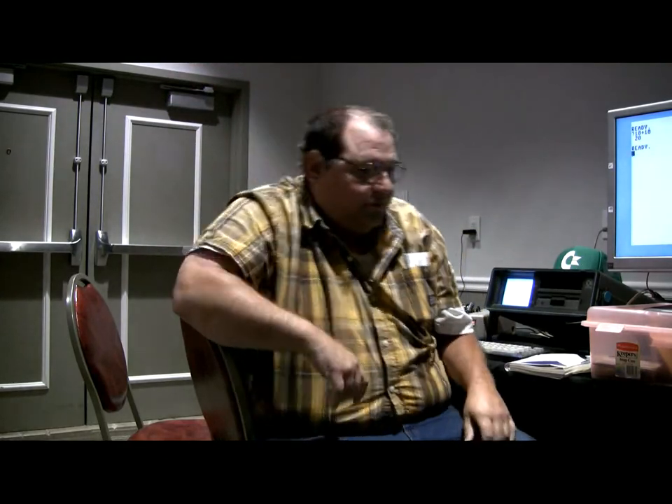Anything else I can help you guys with? Any other questions? Okay, thanks for having me. Thanks, guys! Enjoy the rest of the show!